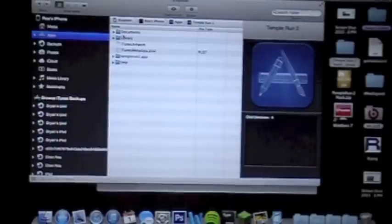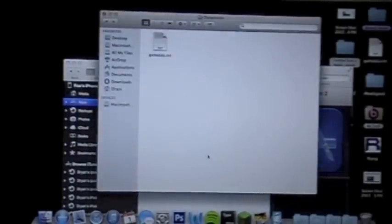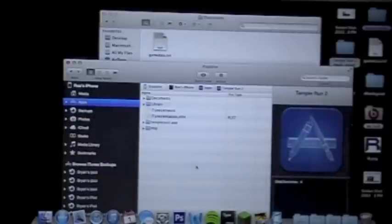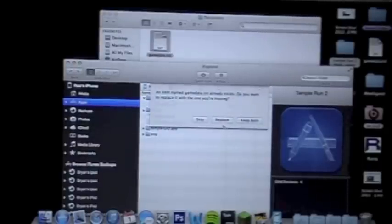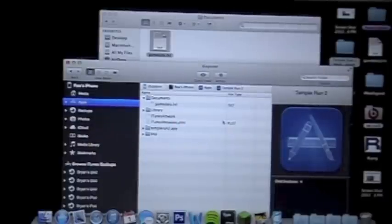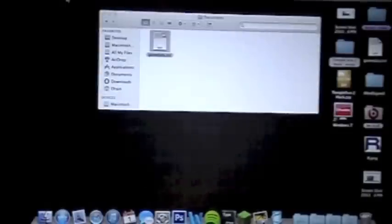So here you have your Documents folder. If you want, you can replace the whole folder — it's only going to replace one file. Or if you don't want to do all that, you can just double-click the folder and you will see one little file called gamedata.com. That's what I have right here — I'm just going to drag and drop and replace. There we go, that was quick and easy, just a simple file. You can go ahead and close out of your program and go back to your phone.